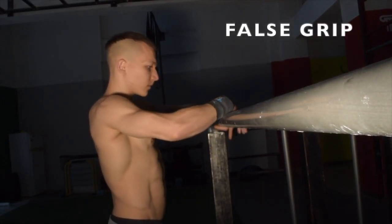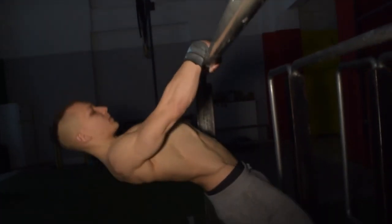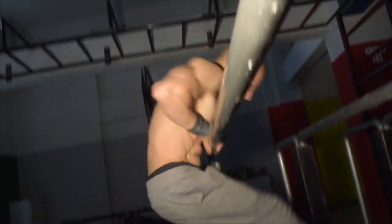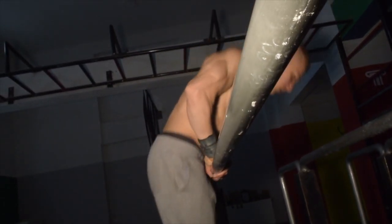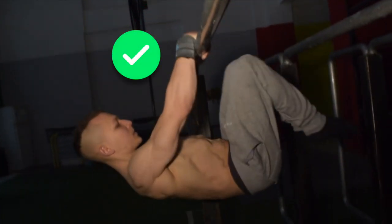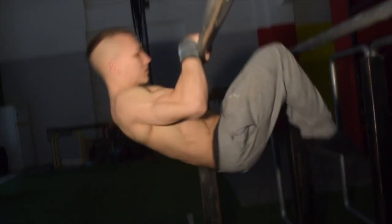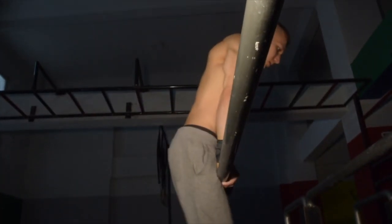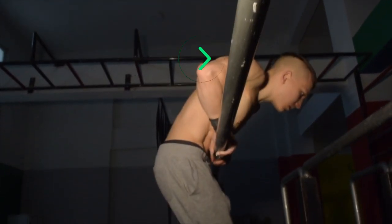The key here is to maintain the false grip at all times. If at any stage you lose the false grip, transitioning smoothly back over the bar is going to be virtually impossible.